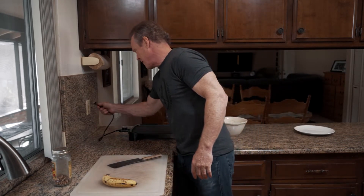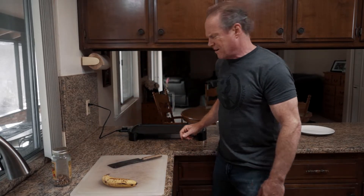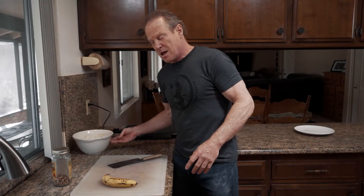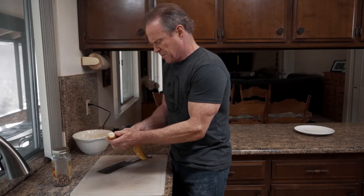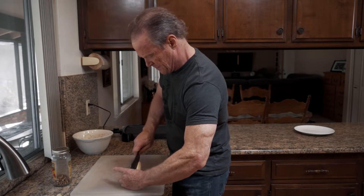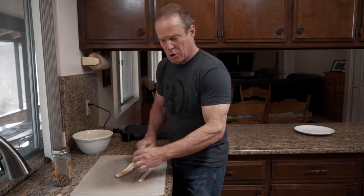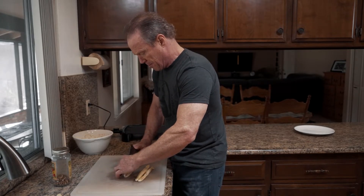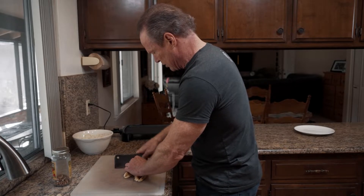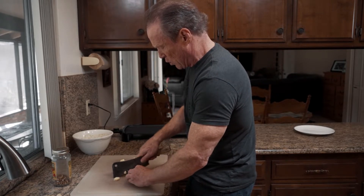Now that the batter is done, let's get these pancakes going. I'm going to use a good old-fashioned griddle — I like to cook on medium-high. While that's warming up, for the toppings I'm doing banana nut pancakes. First, a banana — bananas are high in micronutrients, calcium, and potassium, and if you ever get cramps from training, bananas work really well. I'm going to chop them up real small so I can add them to the pancakes.